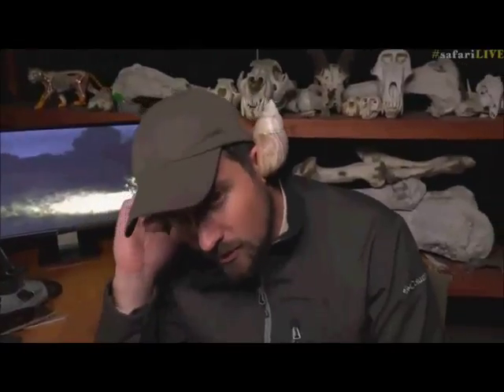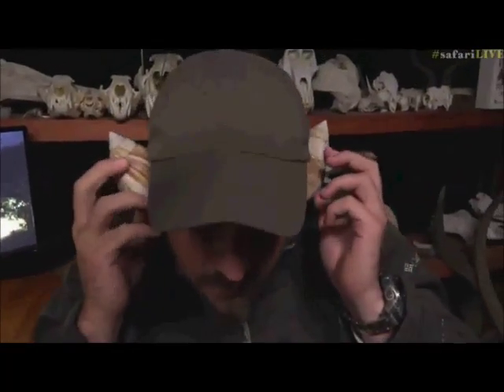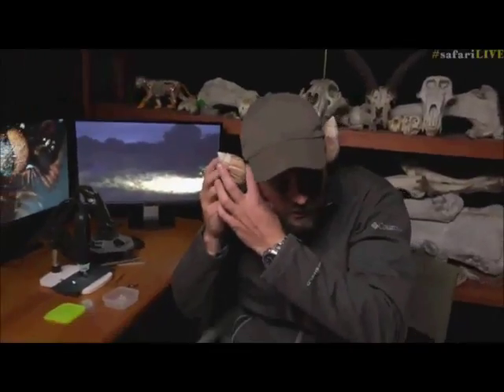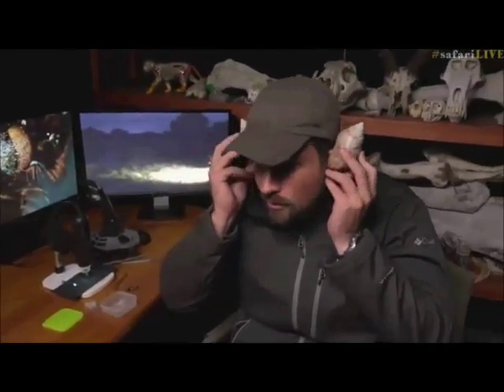Now I'm not sure if I'm going to be able to get the other one on. Let's try and see if we can do this — this will be quite entertaining if it does stay. Oh no, it's not staying. This is not working. This shell is not the good one. We need to find another one, Craig, because this one's not working. Okay, well I'll have to hold them like this. It is quite a strange feeling to have them on, but do we think it works?